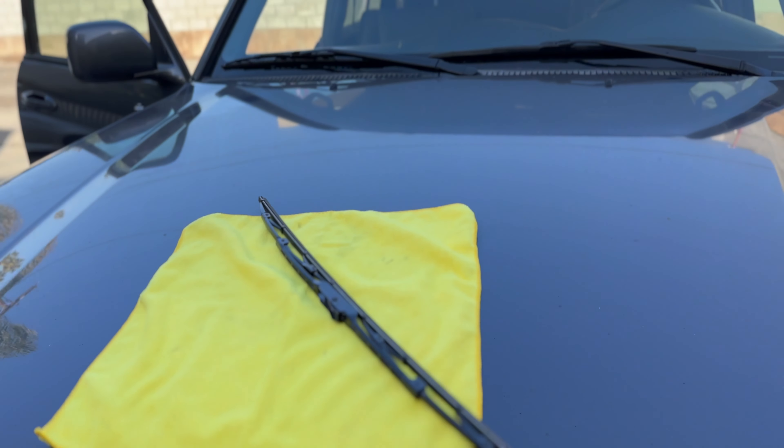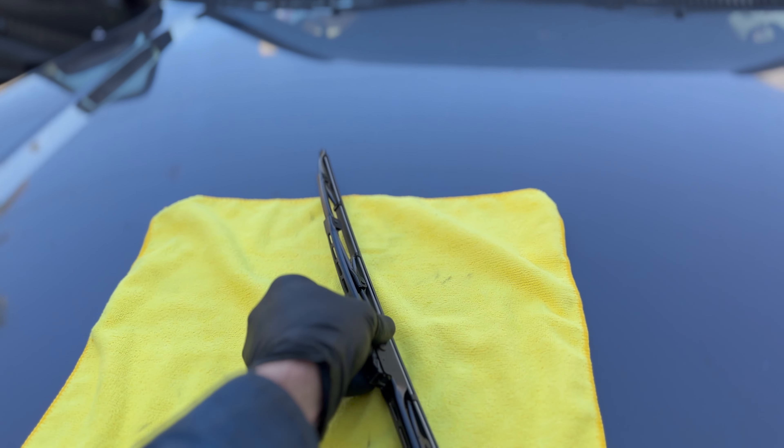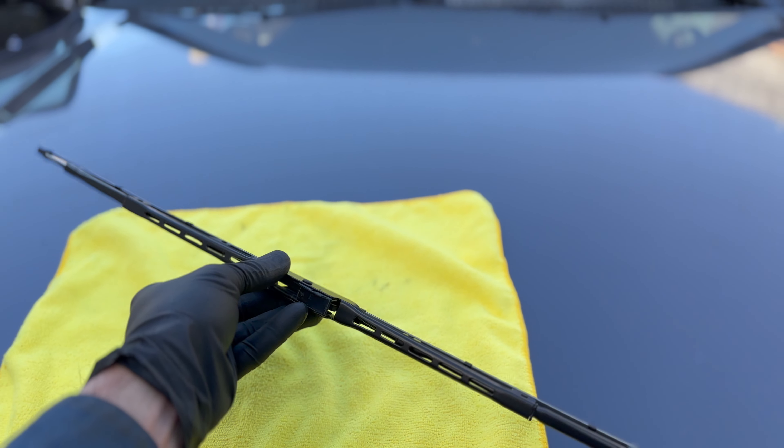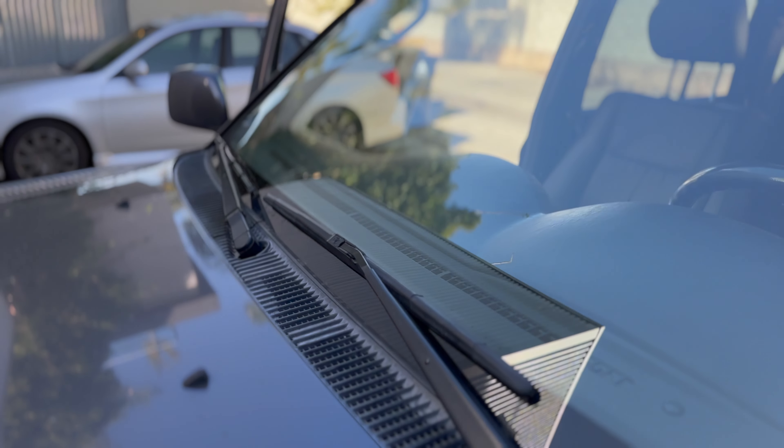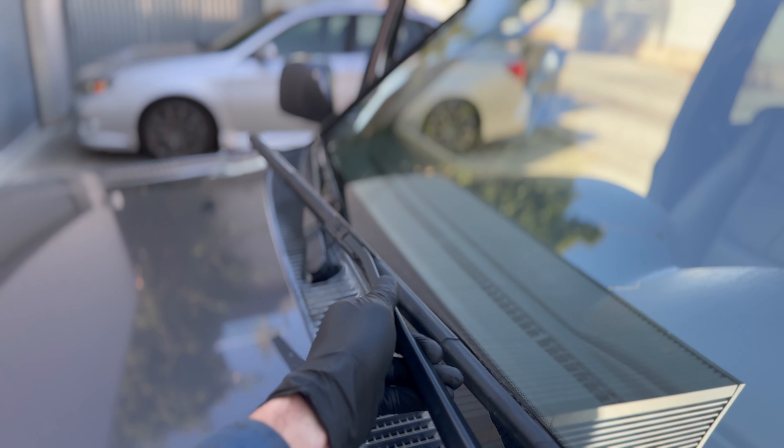Alright, so here's a super quick tutorial on how to replace the windshield wiper blades on your Toyota Land Cruiser. That's my new one I'll be replacing from Japan. And let's get these old ones off.